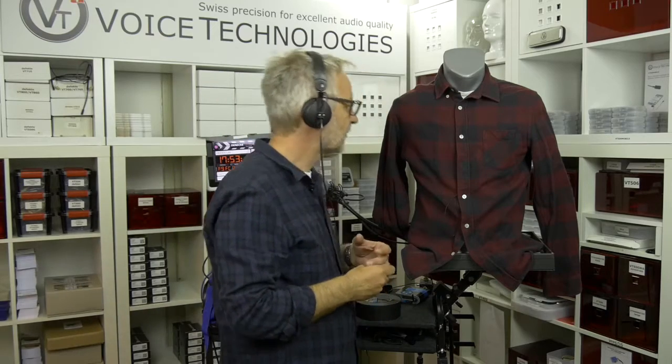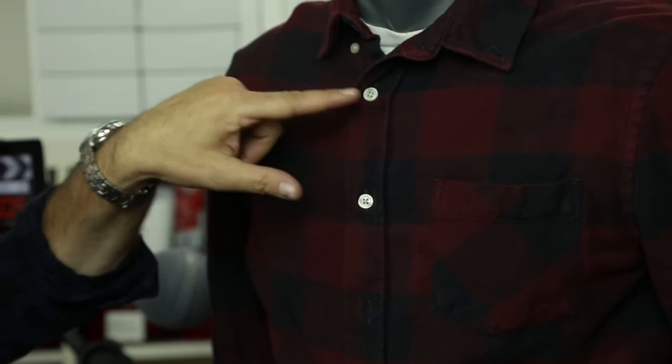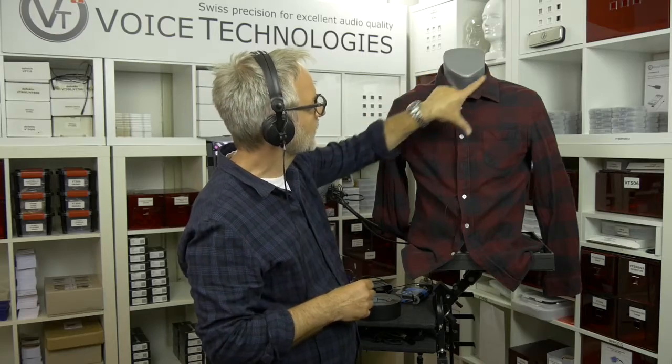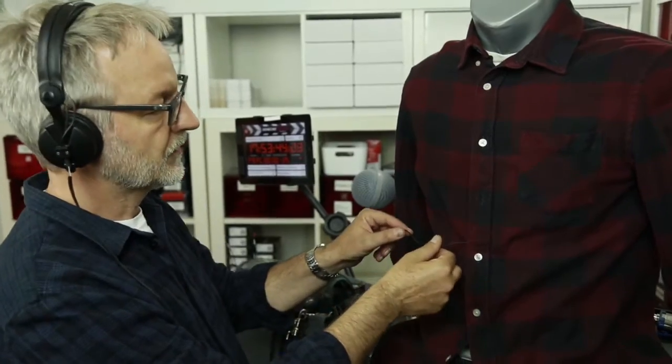Now we work with dress shirt button placement. Usually we place the microphone underneath the third button — first, second, third — so around here. We have a nice, good angle to the mouth. It is a bit more like a triangle, which is better for us.